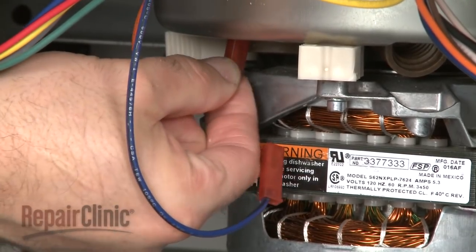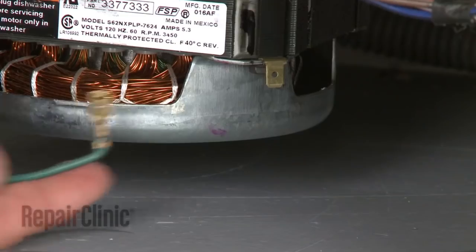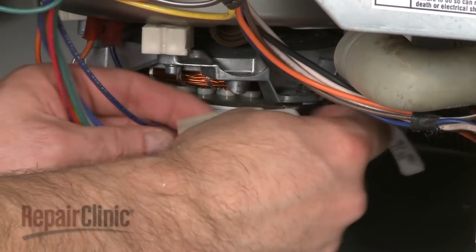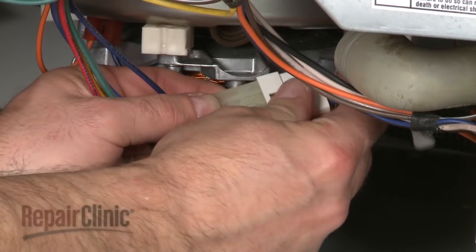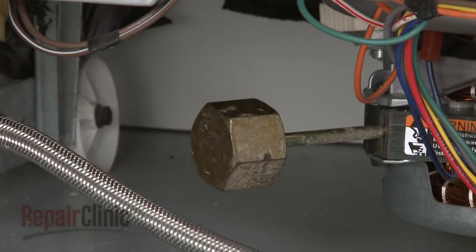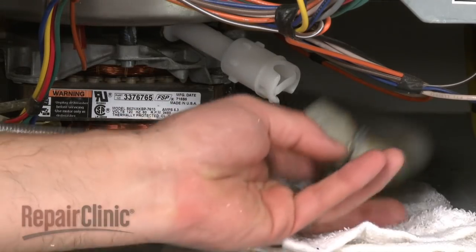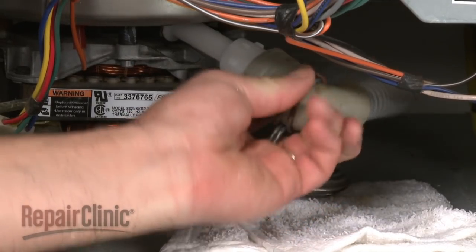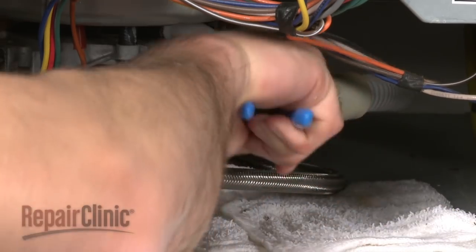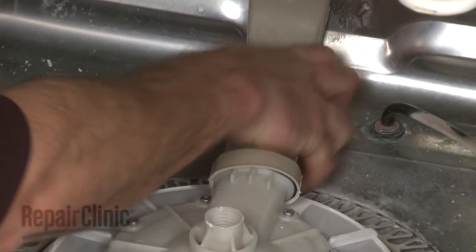Reconnect the thermistor wires, the grounding wire, and the motor wires, using the new harness if necessary. Reinstall the counter balance, as well as the check valve. Reattach the drain hose and secure with the clamp.